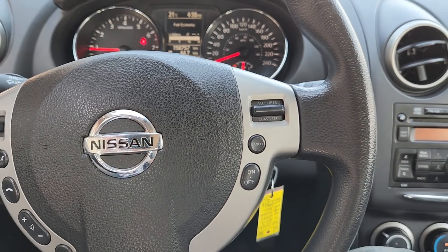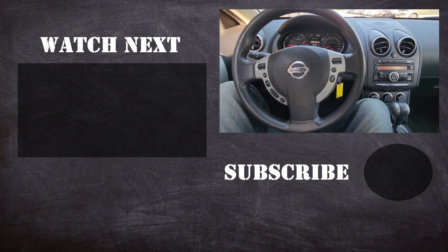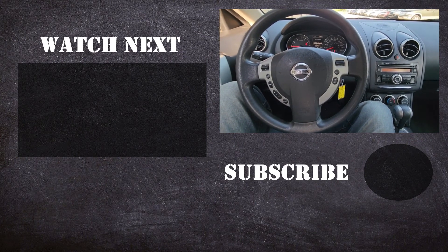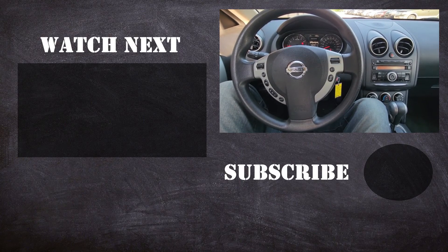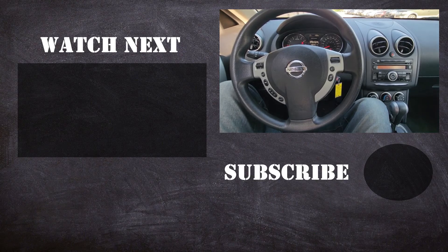And that's it. Thank you for watching this short video. I hope it was helpful and educational. If it was, please like it and consider subscribing to my YouTube automotive channel. On my channel there are lots of how-to videos, product reviews, and other similar automotive topics. Thanks.